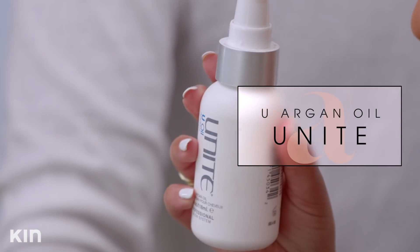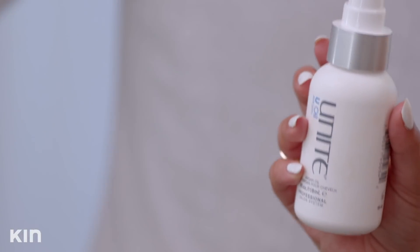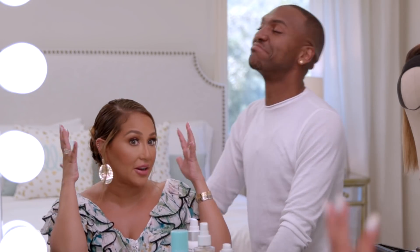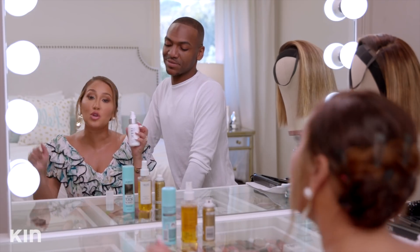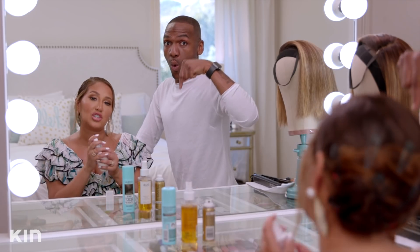I like to protect my hair with argan oil. This is just one of my favorites — it's called Uoil by Unite. You guys have seen this in some of my other videos. I literally will cover my whole head in this, drench my hair in it, and it protects my hair. It's like a leave-in treatment. FYI, all the products we mention will be in the description below, so check it out afterwards.